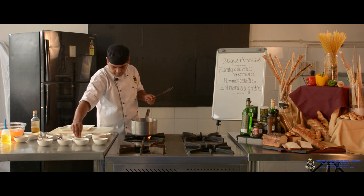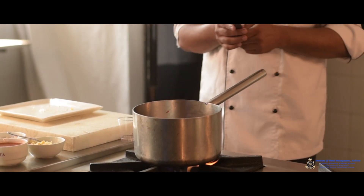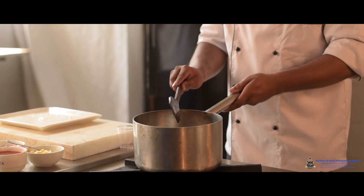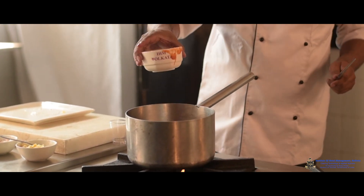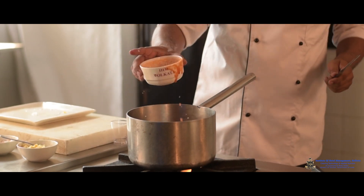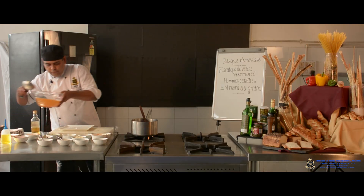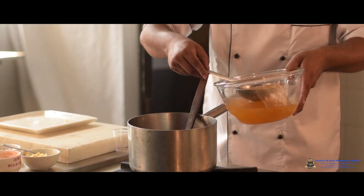Then add the white wine and cook for a few minutes. Then add short-grain rice for thickening purpose. To get more color, add a little amount of tomato purée — it will give a very nice color. Then add the prawn stock, which has been made with the help of the shells, to give volume and intense flavor to the soup.